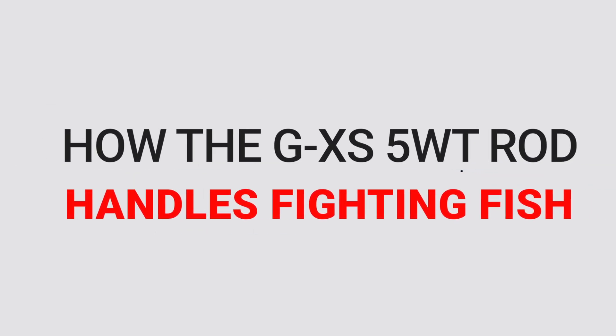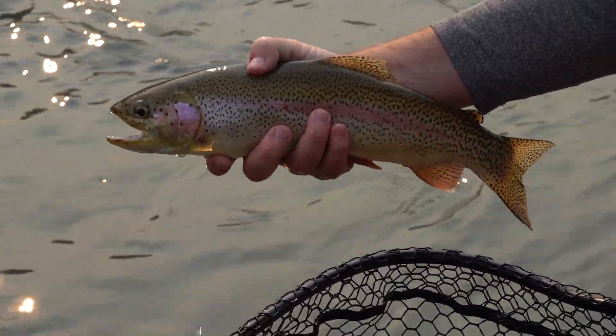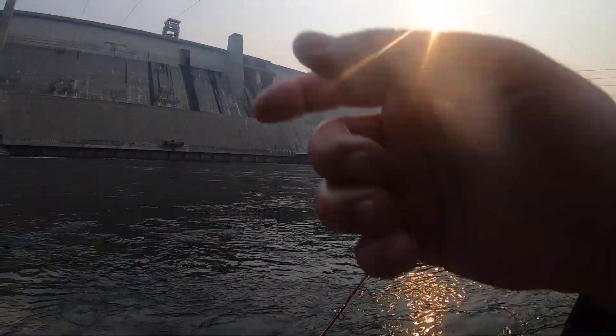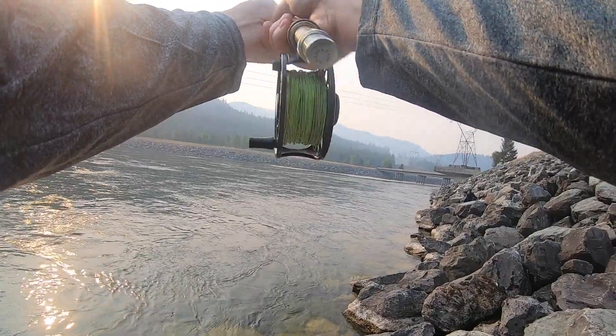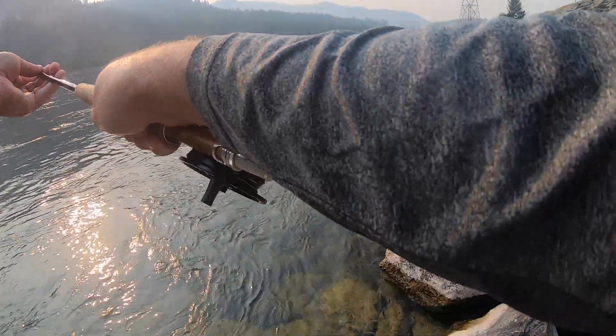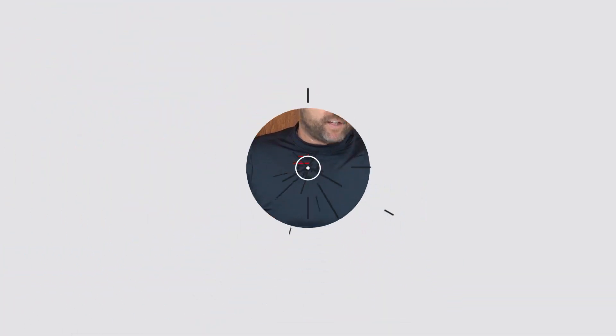I want to talk about how this GXS fly rod handles fighting fish. I've been fishing with this thing for seven weeks and caught quite a few fish, a few of them in the 15 to 17 inch range, and this thing handles them beautifully. I was fishing near the reservoir on a massive river where the fish have a lot of current and torque — I was fishing with a sinking tip line — and even then the base of this rod was really able to handle those fish. It's got a lot of backbone to it, and I'm sure this thing could reel in a really nice size fish without any problem.